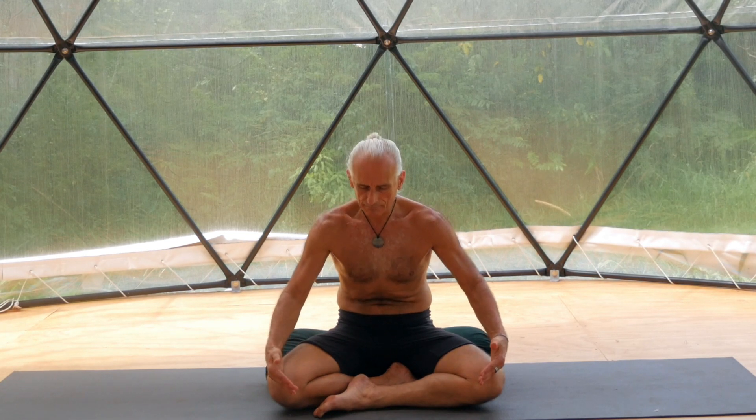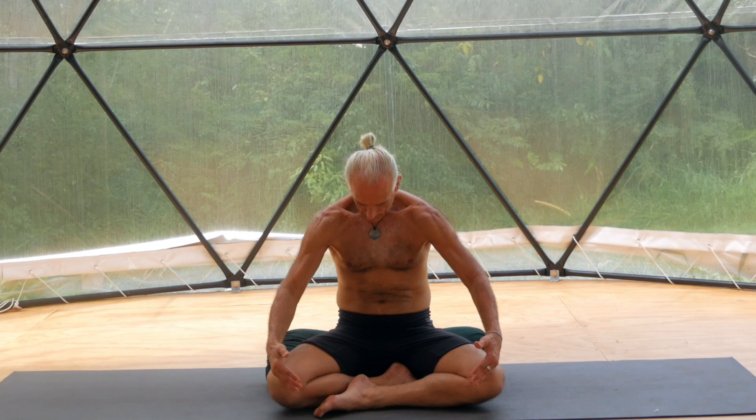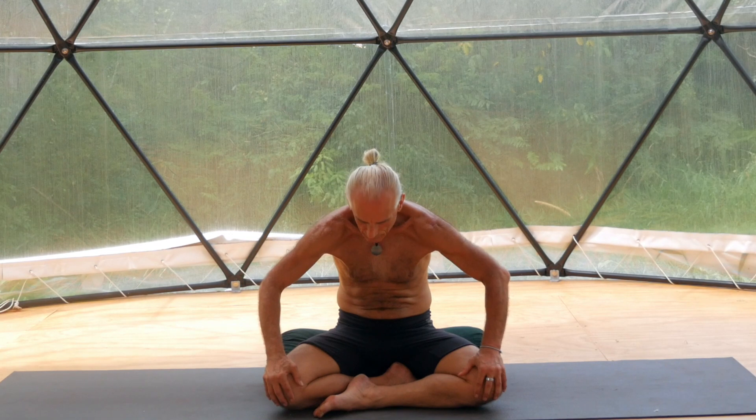Inhale for ten. Expand: pelvic floor, lower back, upper back, chest, abdomen. Gently exhale, contract: lower abdomen, pushing your lower back, pushing your upper back, pushing your chest, pushing your abdomen.